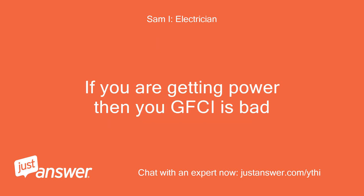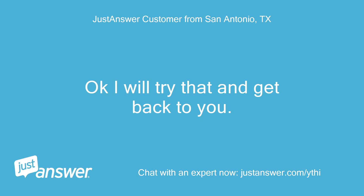If you are getting power, then your GFCI is bad. Okay, I will try that and get back to you.